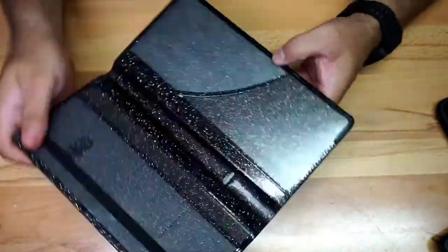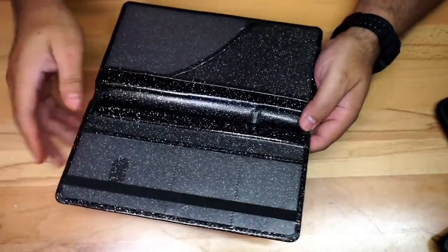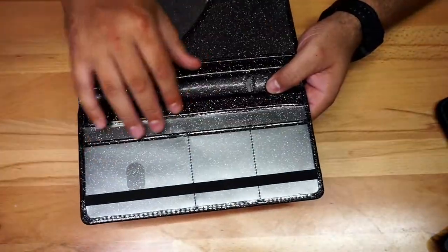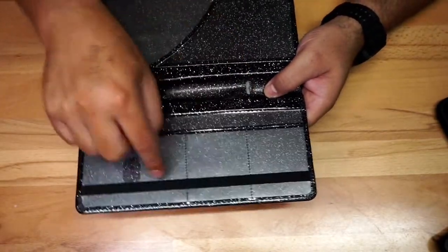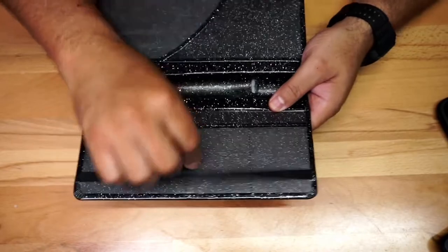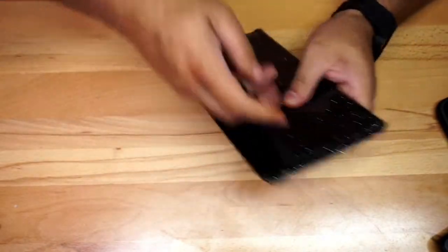When you open it up, you're going to have different compartments. Right here you have one section where you can put different cards and things like that. There are dividers as you can see with the line right here.